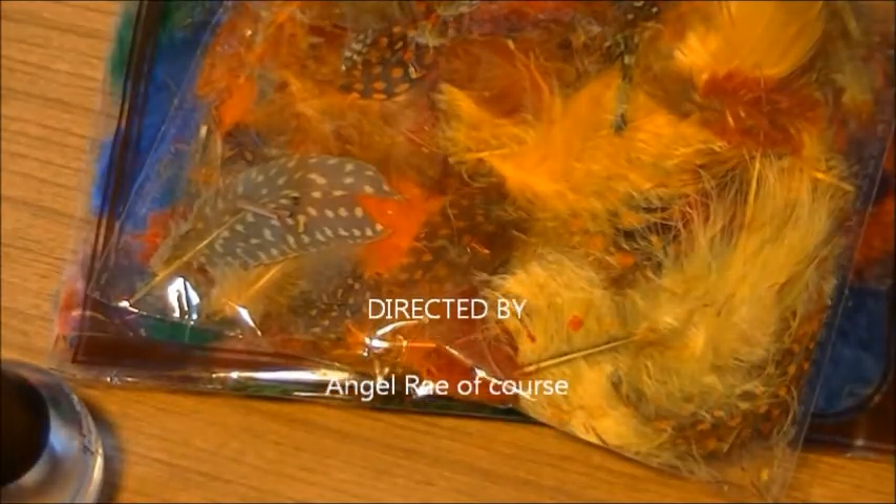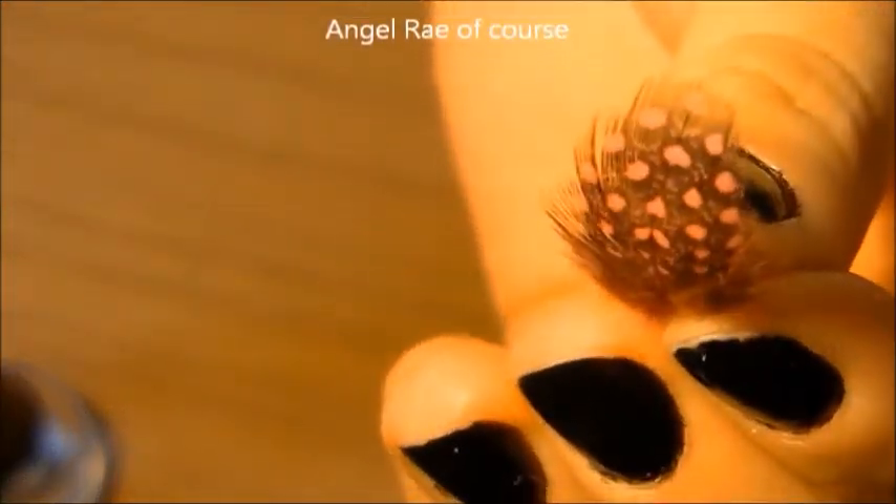You are going to need feathers and a clear top coat. I chose neon feathers to put over my already black lacquered nails, which is already completely dry, as it should be.